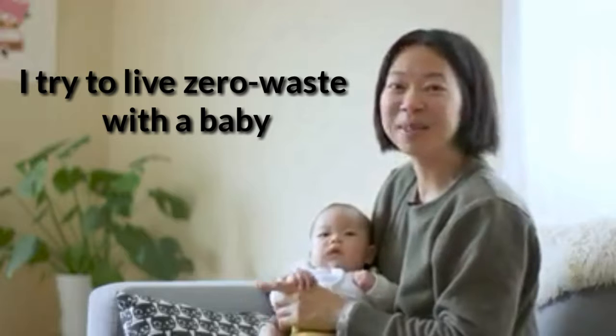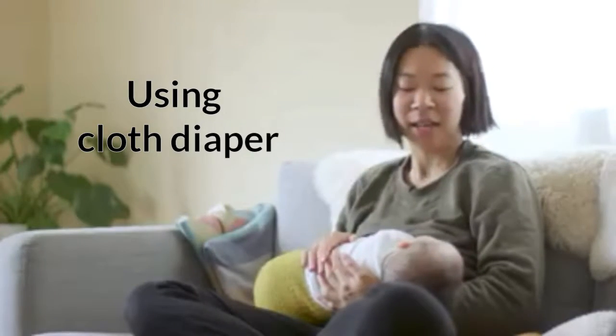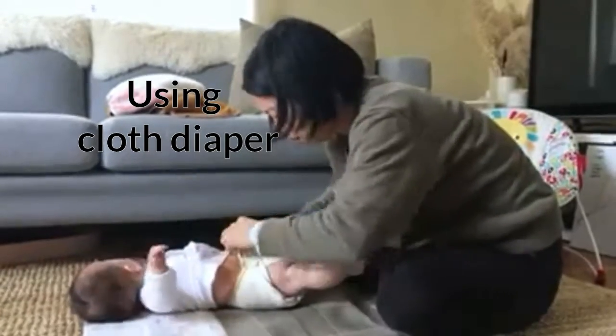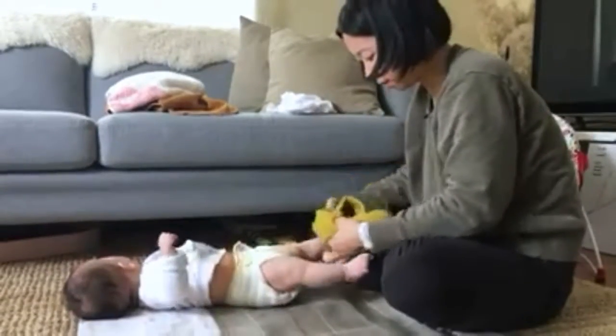I'm Sarah and I try to live zero waste with a baby. We started cloth diapering right when we got home from the hospital. I was actually really intimidated at first because nobody taught me how to use cloth diapers. I kind of just used YouTube videos and tutorials online to figure it out.